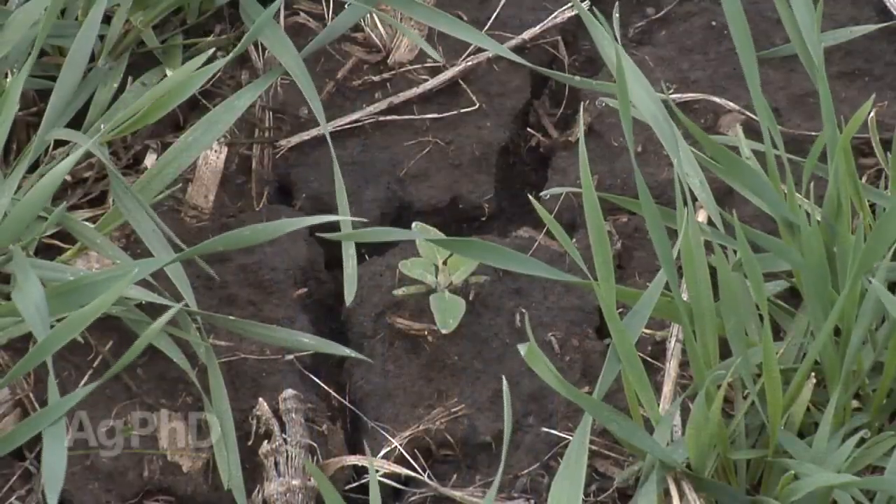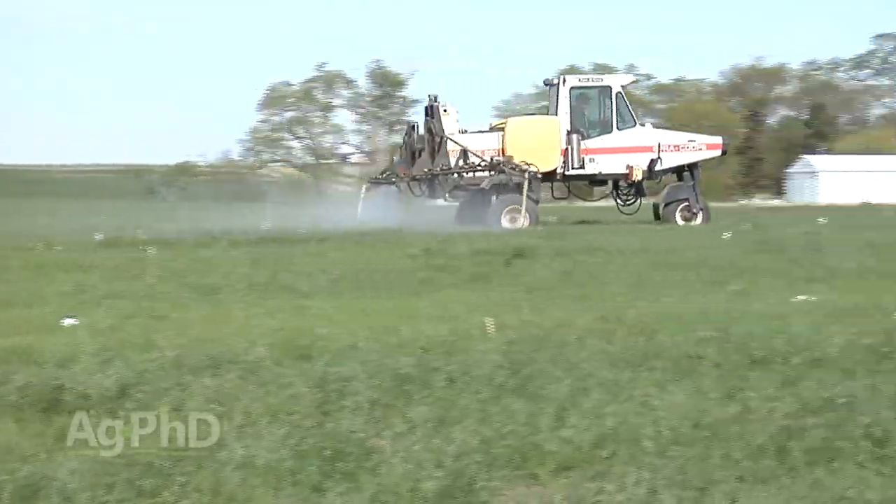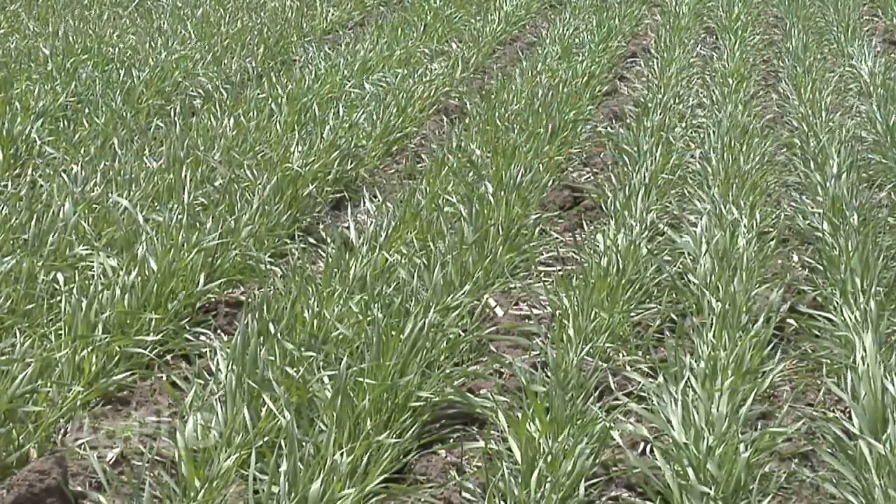Hello and welcome to Ag PhD. I'm Brian Hefty and I'm Darren Hefty, thanks for joining us today. We're going to be talking about controlling broadleaf weeds in wheat. It's one of the first passes we're going to make across the field, and we'll show you which products could do the best job for you.